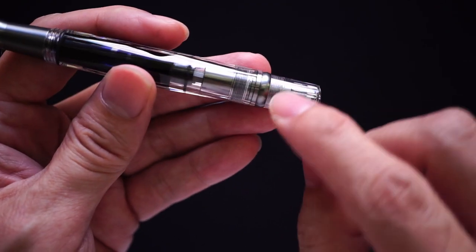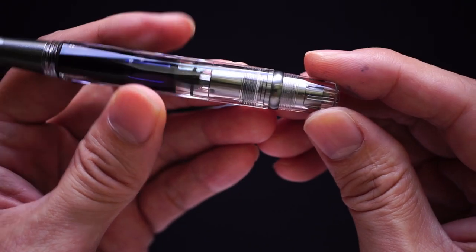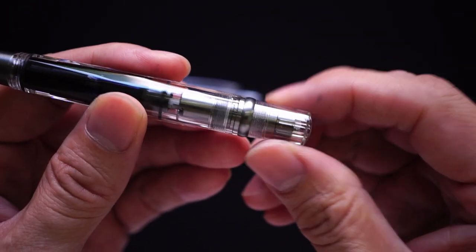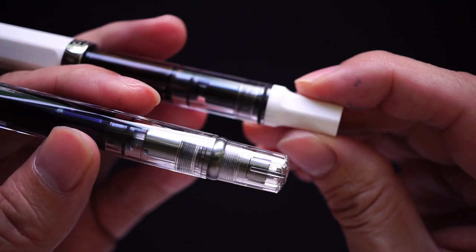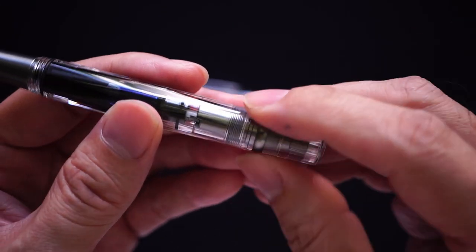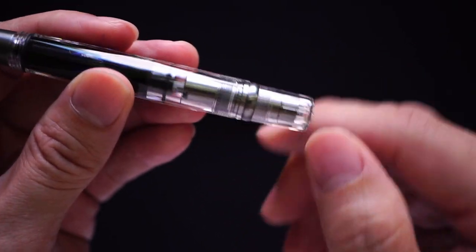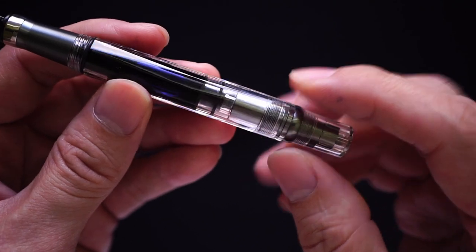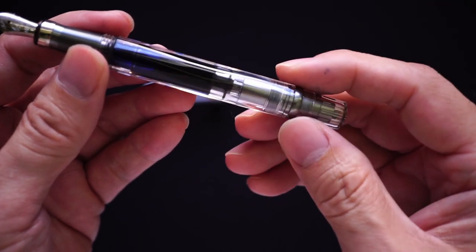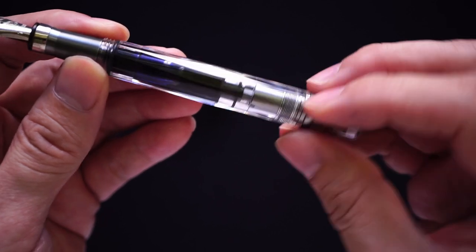Down at the bottom you get the piston mechanism. One thing I don't really like about it is that it's smooth — compared to the Eco which is faceted down here, making it much easier to rotate. You also get a little ring in the color of the pen, which I believe is shadow gray, and that's where you operate the piston.